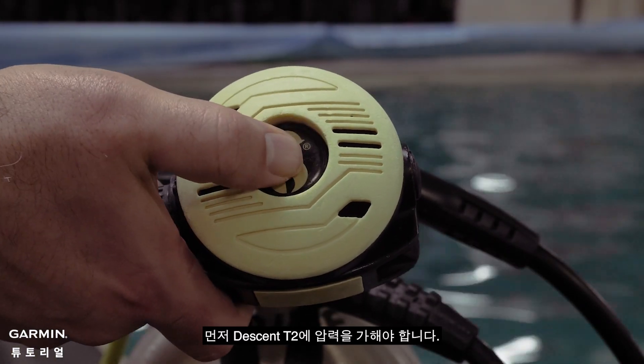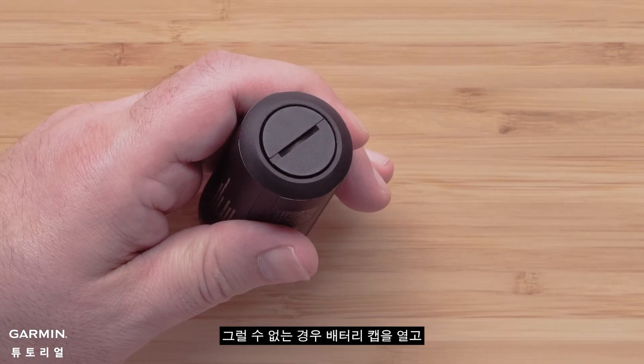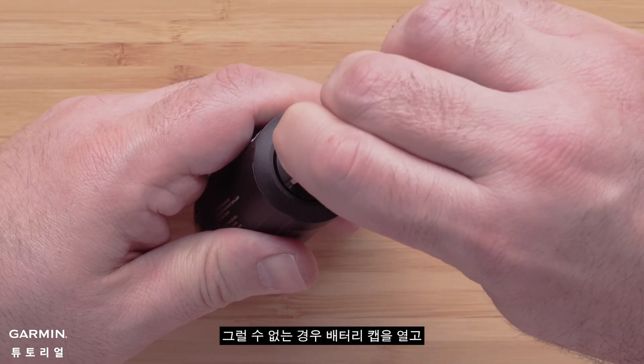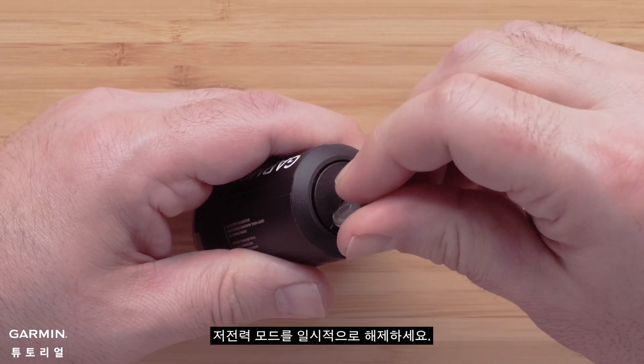First, we need to pressurize your Descent T2. If you are unable, temporarily wake it from low power mode by opening the battery cap, waiting 30 seconds, then closing the battery cap.